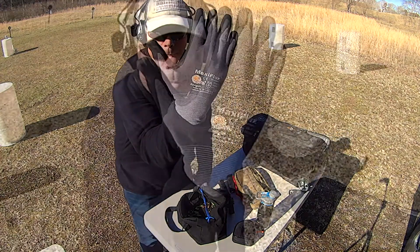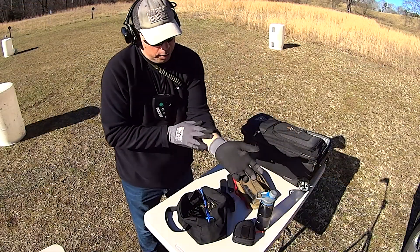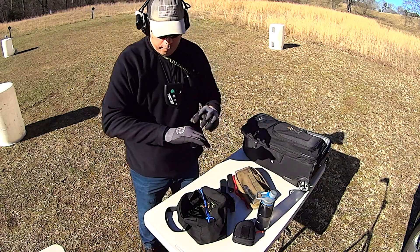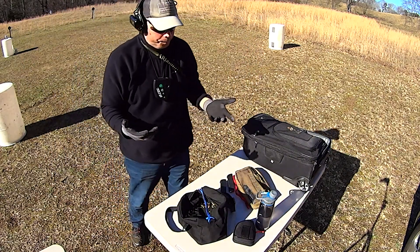So I stick with MaxiFlex gloves and you can get these any number of places online. They're color-coded by band — the wristband has a color code to it. Once you figure out your size — these are 2XLs...